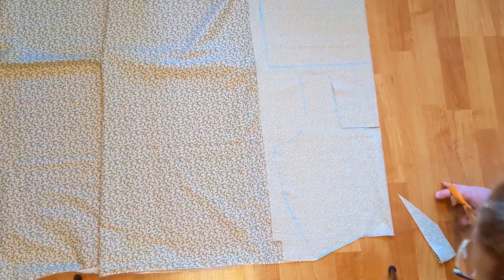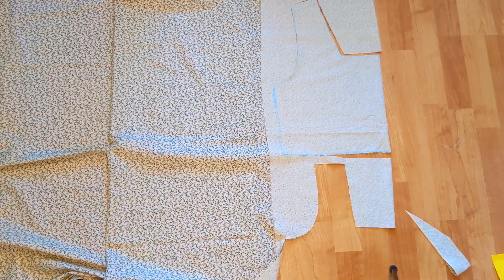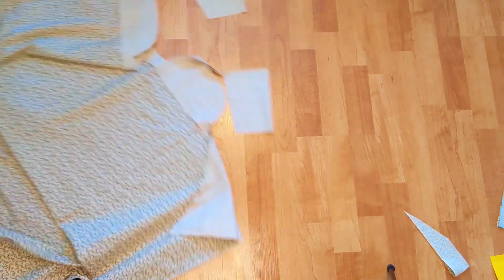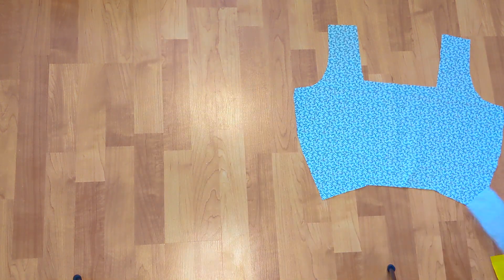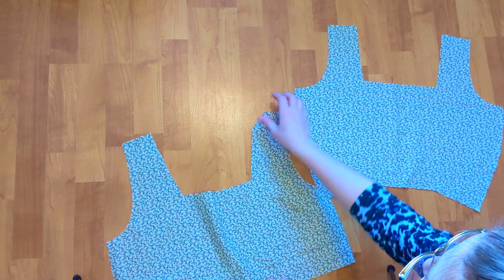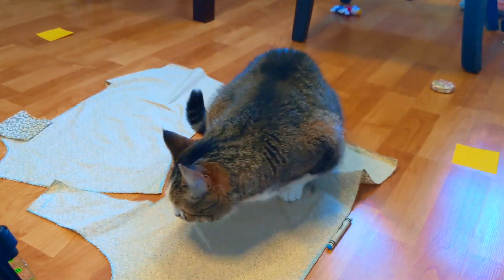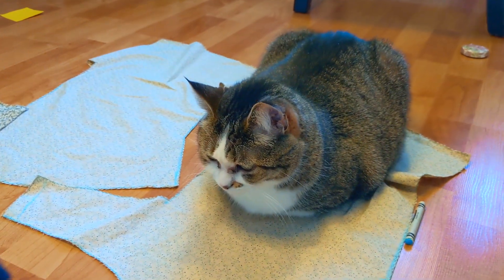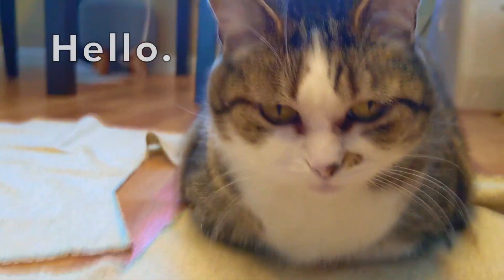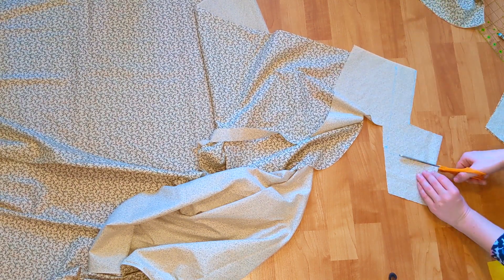First, I cut the bodice pieces along the fold. Here are the cut bodice pieces. It was at this time that the supervisor decided to drop by for a surprise inspection. Hello, supervisor. Next, I cut out the bodice front and back facing.